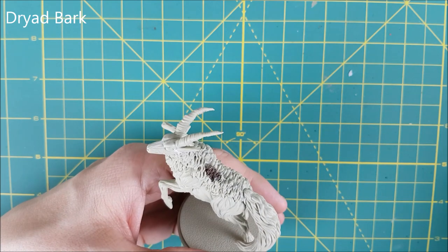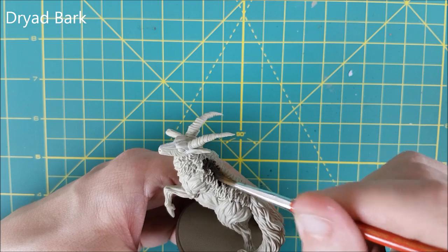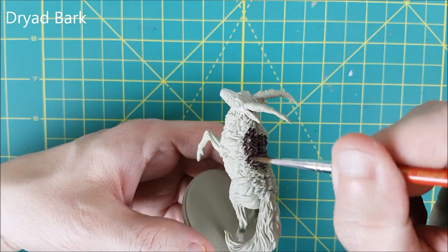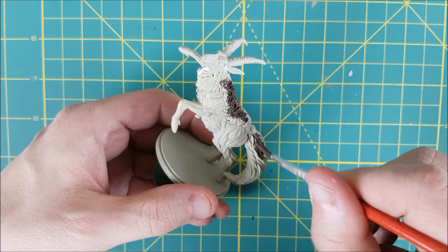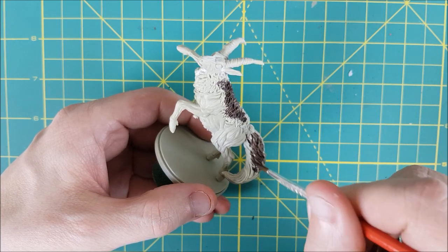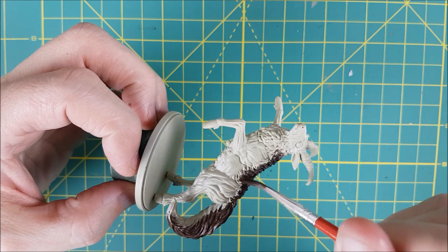The first paint I'm using is Dryad Bark and I'm base coating the shaggy hair all along the antelope's back and its tail. This first coat I'm going to allow to dry because it's going to serve as the shaded area in the recesses, but the next two colors I'm going to add at the same time to create some highlights right away with some wet blending.